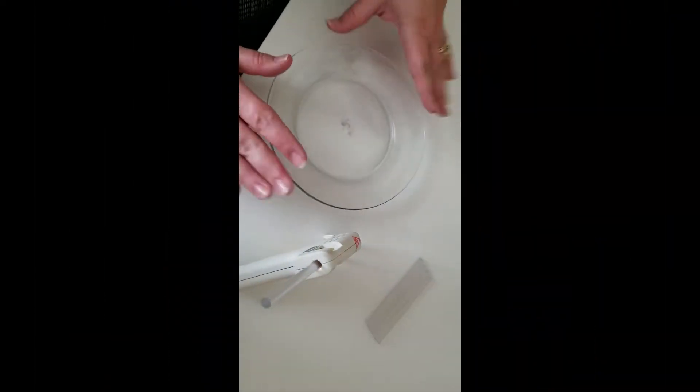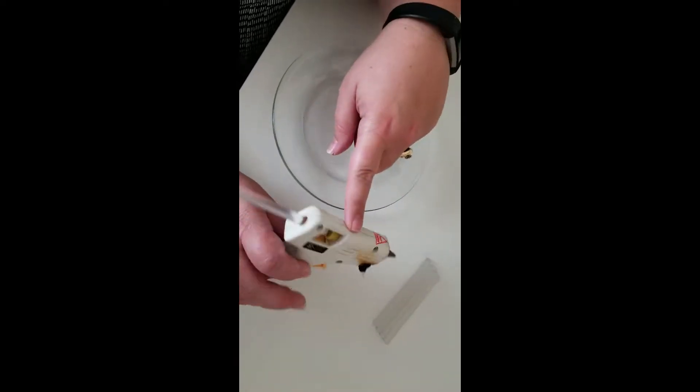It's a really quick little DIY and I hope you like it. The first thing we're going to do is you need a glue gun.